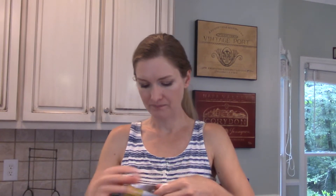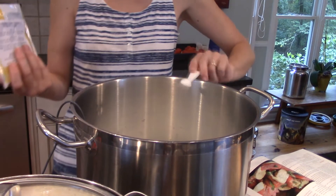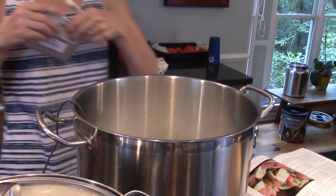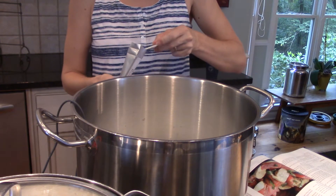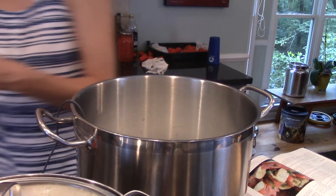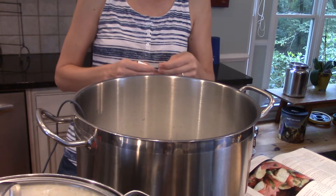Now I'm going to add the cultures. I've got this up to 96 degrees — I turn the heat off a couple of degrees before it reaches that. It calls for a quarter teaspoon each of the mesophilic. I know my milk usually acidifies faster being raw milk, so I'm going to do a scant quarter teaspoon of this MM100 and then a scant quarter teaspoon of this thermophilic type C. I'll let this rehydrate on the surface for a few minutes, then stir it in thoroughly. Once stirred, I'll let this ripen for 45 minutes.